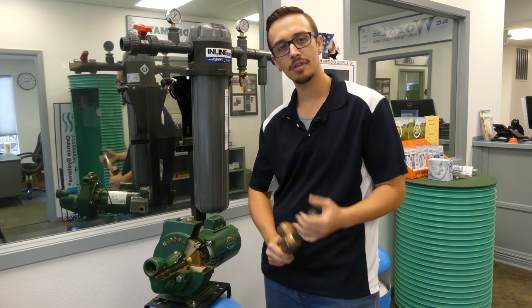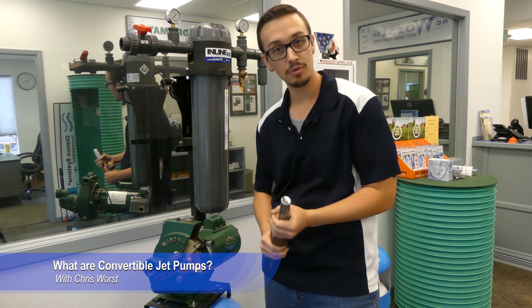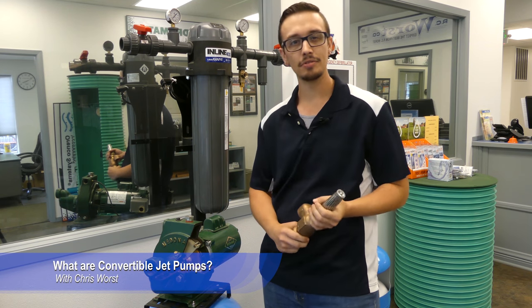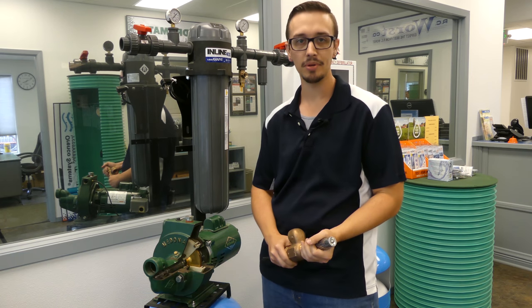Welcome back to another RCWare's video. Today we're going to talk about a convertible jet pump — what a convertible jet pump is — and ultimately that will allow you to figure out what a non-convertible or shallow well jet pump is.